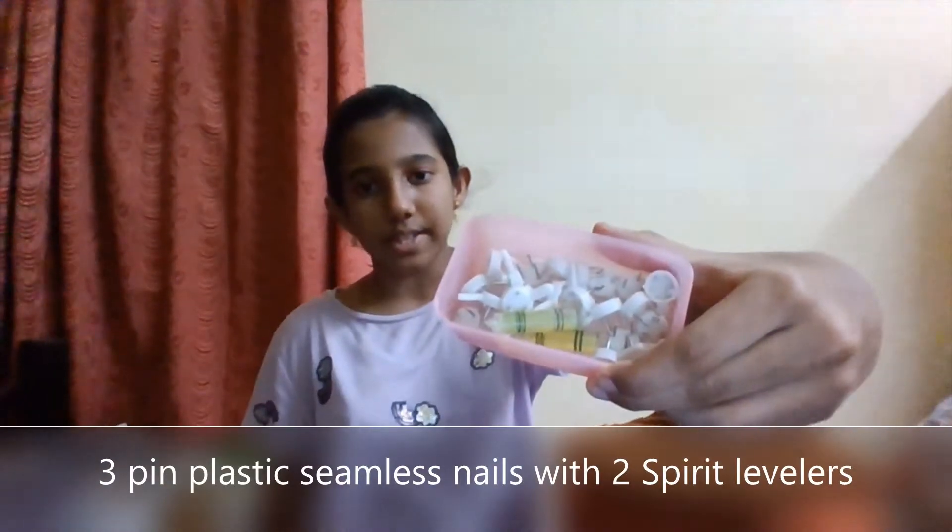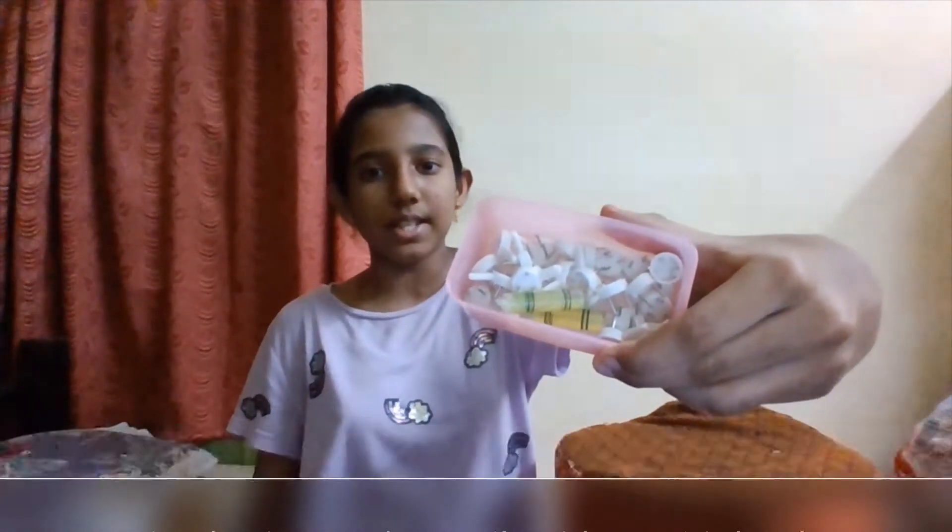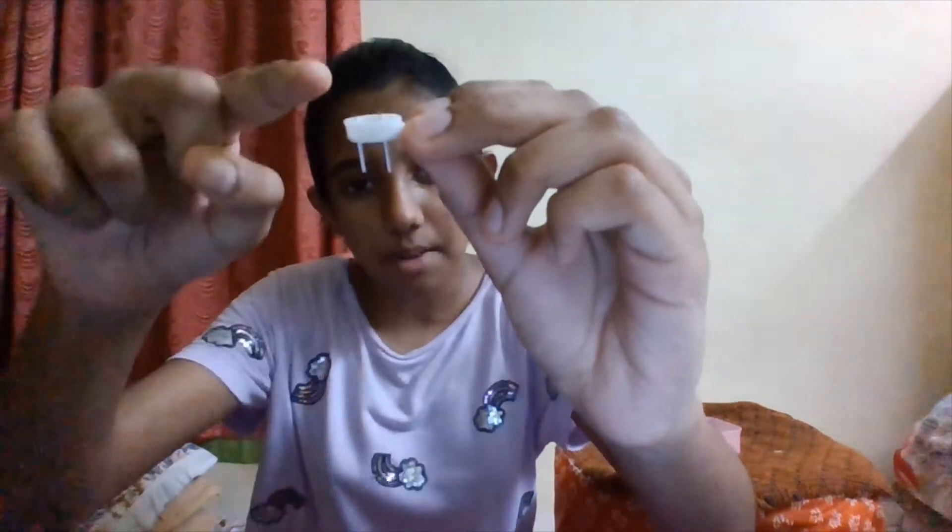The next item is tape-in plastic seamless stitch with two spirit levelers. So to use this, you take the sharp part and keep it on the wall, and you hammer this long part. You should not hammer until this long part completely goes inside the wall — you have to leave some gap so that you can hang things. You can hang only weightless items.